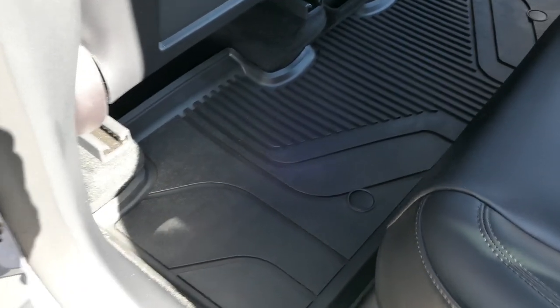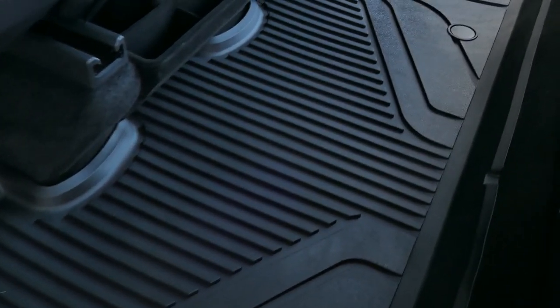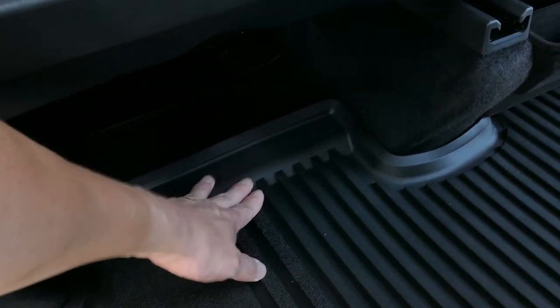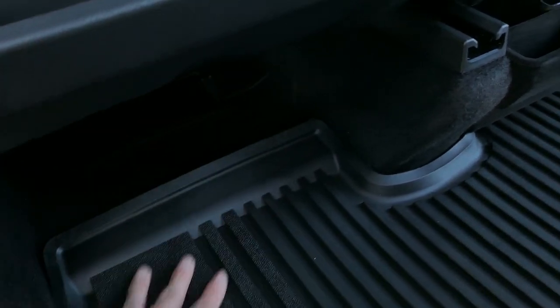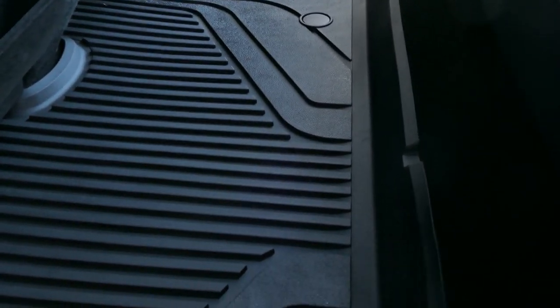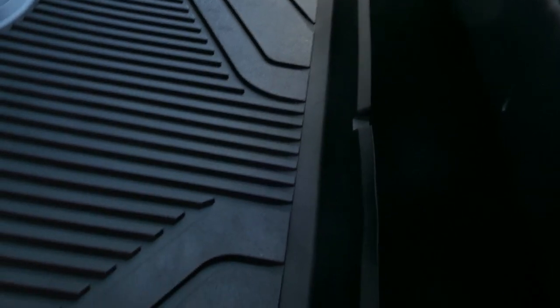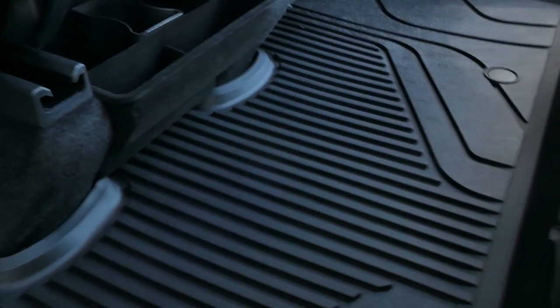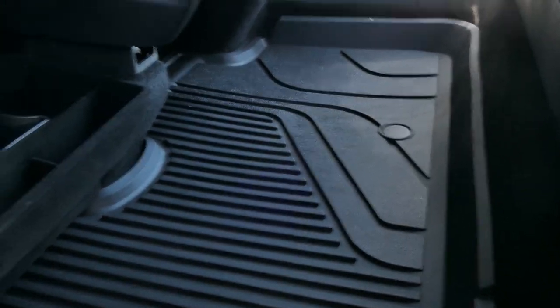Here's the Last Fit rear setup — same minimalistic design as the front. There's no extension beyond the main area, but it is ridged up top so nothing would overflow. The very back looks good, and the linings fit really flush against the rear of the seats. The edges meet the car's edges very well — good fitment overall, not too bad for the Last Fit rears.